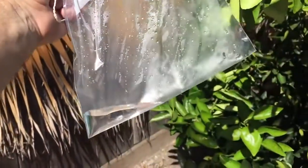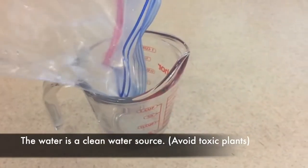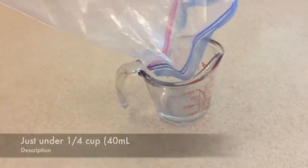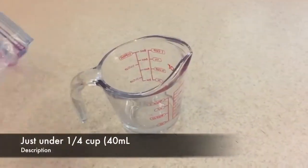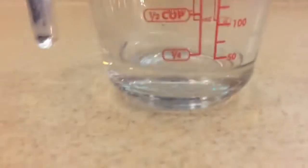So there's our water — let's go inside and measure it. This can be used as a clean drinking water source, so as long as it's not a toxic plant, you're able to drink this. It's a way to survive out in the wilderness when you have no other water, as long as you have a bag or a tent to collect it in. Here we are — we have just under a fourth of a cup, which is pretty amazing.